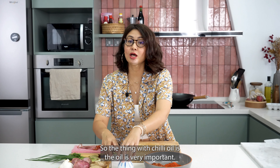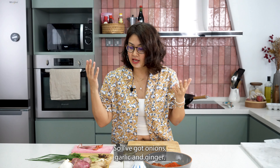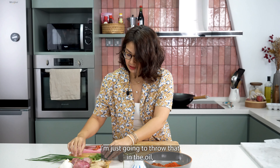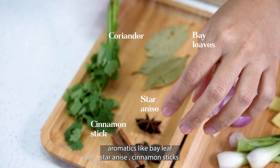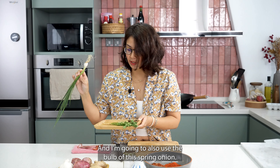The thing with chili oil is that the oil is very important. You want the oil to be smelling wonderfully aromatic. So I've got onions, garlic and ginger. And I've also got a whole stalk of coriander — I'm just going to throw that in the oil — as well as some other aromatics like bay leaves, star anise, cinnamon sticks. And I'm going to also use the bulb of this spring onion.